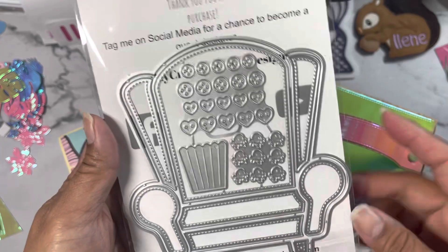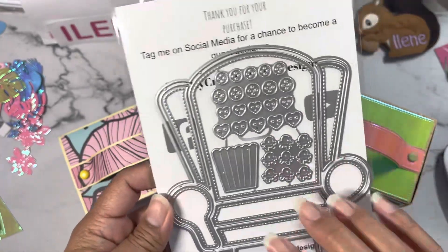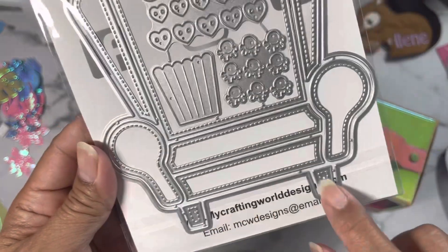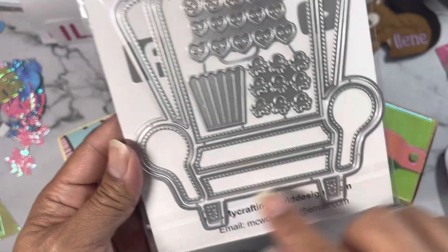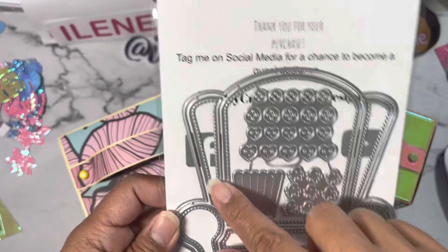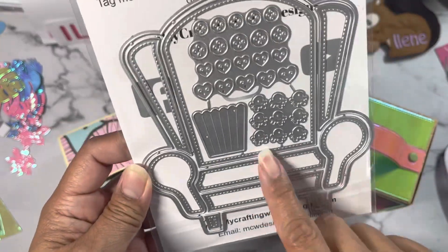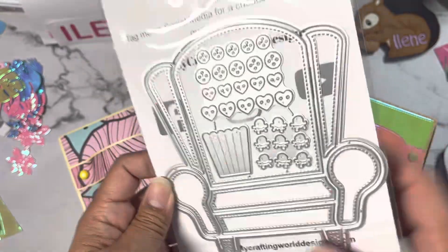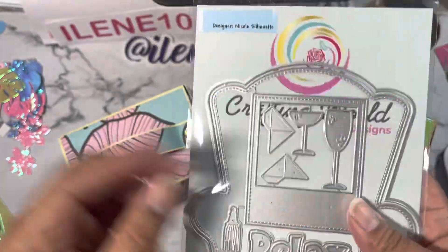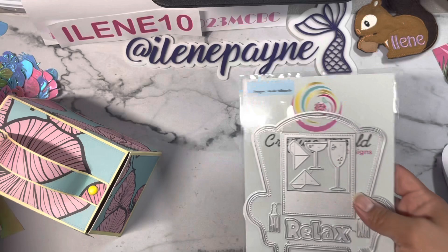I call it the comfy chair, but if you go on her website you'll see it's the arm chair mini album. You also get these little details for layering — the feet, the little tufted arms, the front and the seat part, and then you've got the wings on the chair. Funny thing is I have two chairs like this in my living room, so it's super cute! This will be the next die I will be playing with in my upcoming videos.